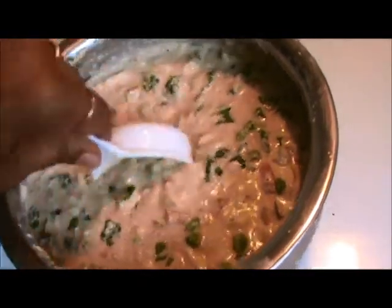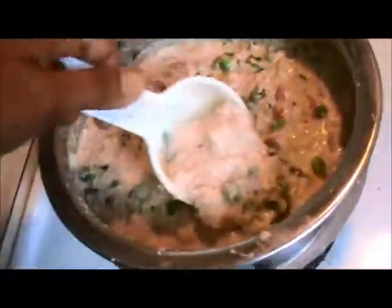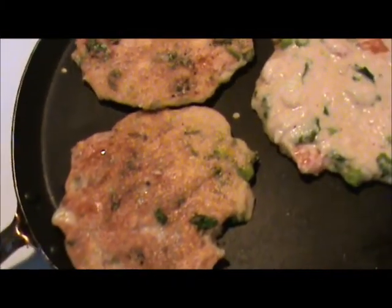After mixing all the ingredients, let it stand for 10 minutes. When one side is golden brown, flip on the other side and let it cook for 2-3 minutes.